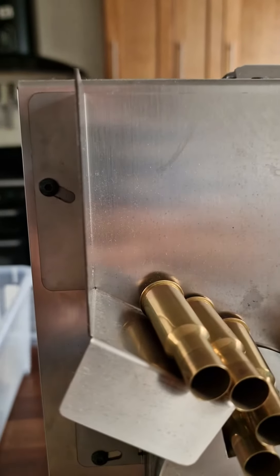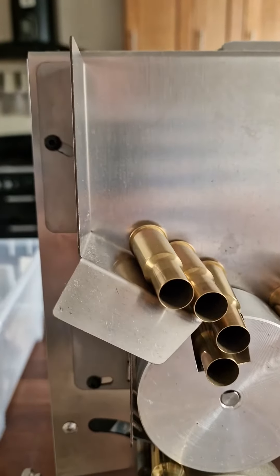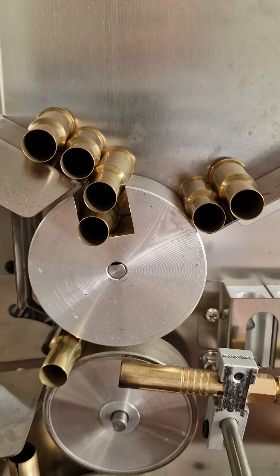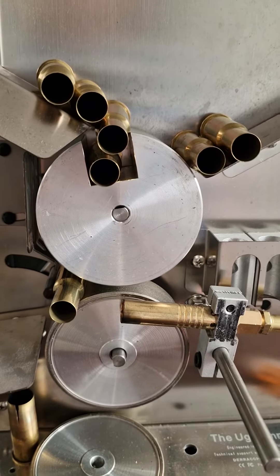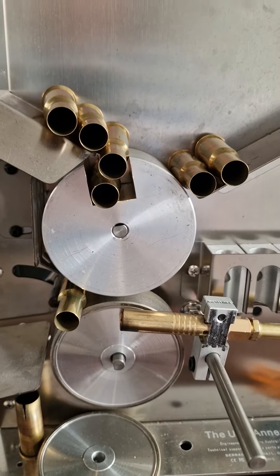I've tried adjusting this screw. I think it's to its maximum extent of movement for the hopper chute. It doesn't seem to make a great deal of difference. I'm not sure what else there is to adjust.